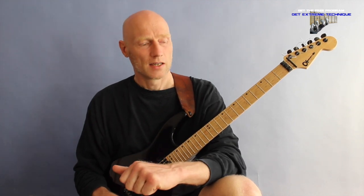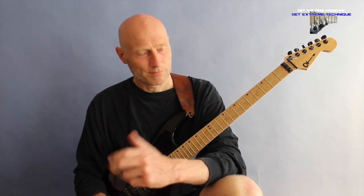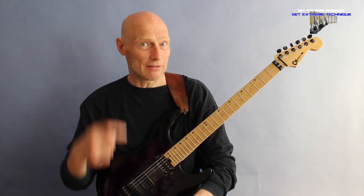If you're interested in this kind of stuff — quite advanced, but in a musical way — you should also check out my new program, Guitar Extravaganza.